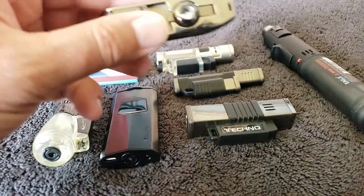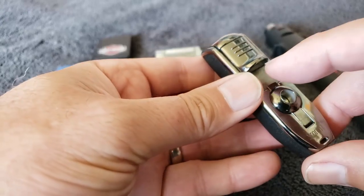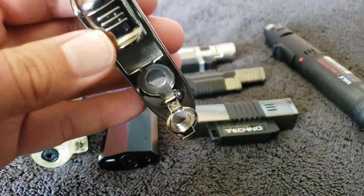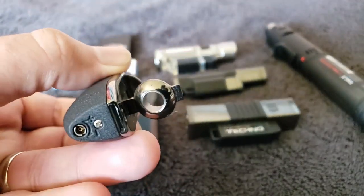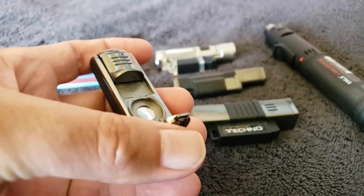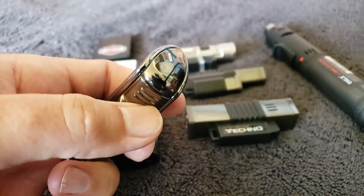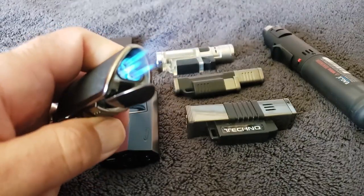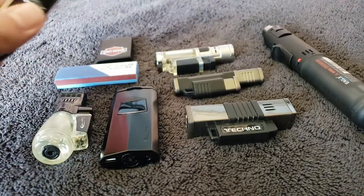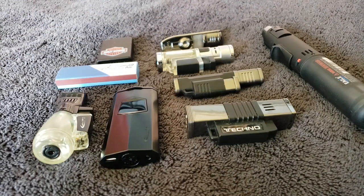Another lighter I like is this one - I've had it for a lot of years. What I like about it is it serves more than one purpose - it has a punch in it. So you could walk out with just this lighter and not worry about a punch. I also like that it's triple flame. I'm a real big fan of triple flame. I got it off Amazon for like 13 or 14 bucks.